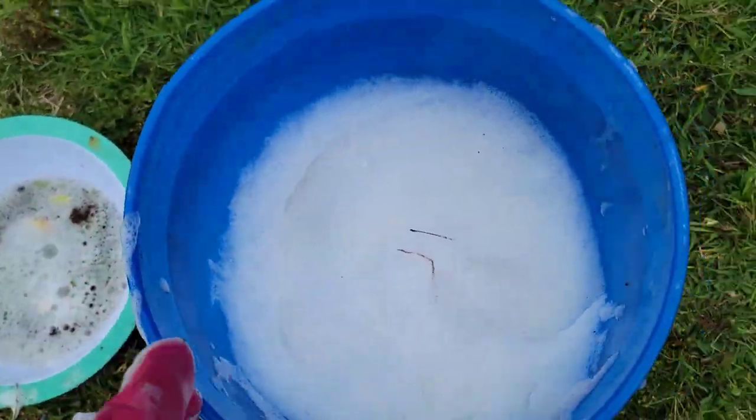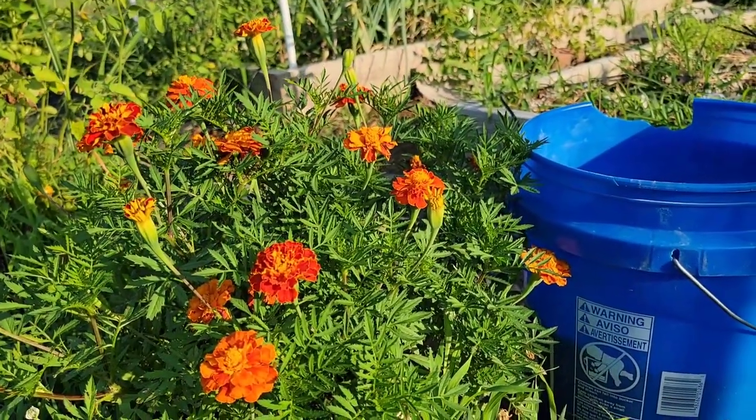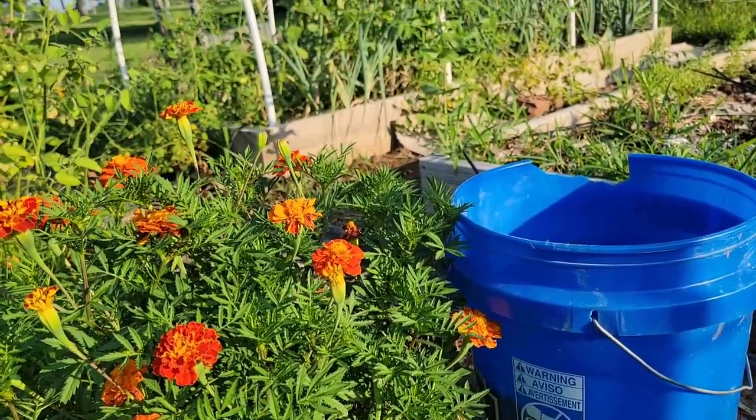Maybe I'll go hunt for some more squash bugs. If you enjoyed this video, click that like button and subscribe if you haven't already. Thank you for watching and have a great day!